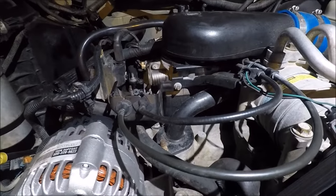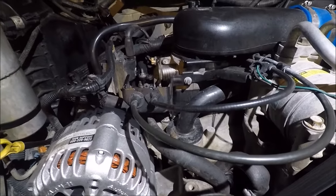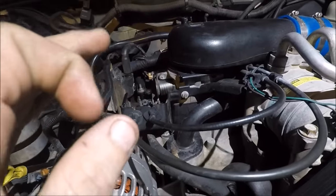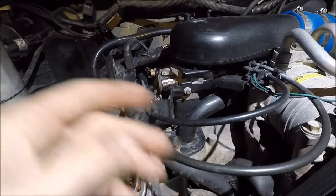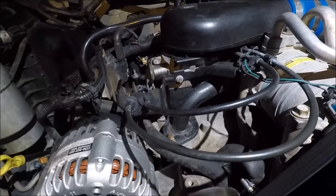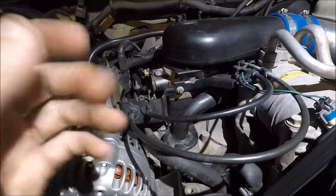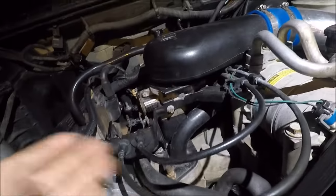Injectors were trash when they first came out. If you had the multi-port fuel injection or the central port fuel injection, the injectors that GM put in here were garbage. A lot of times they would break, crack, and you'd have gas everywhere. Or something as simple as bad gas would clog an injector, and GM designed it so you have to replace the whole thing — more money in their pocket.